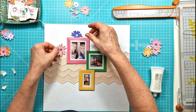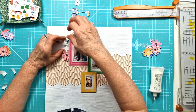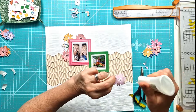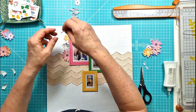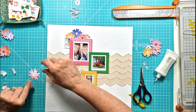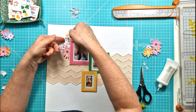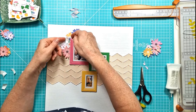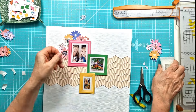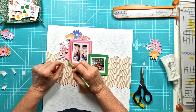My idea was to create a cascading design, so I'm layering them up here and building up the clusters, bringing in some of the chipboard shapes from the chipboard die cut set. I'm gluing the flowers down center only, as I always do, so I still get that lift and dimension from the petals. Some are on foam pads but most are stuck flat to the background, with the leaves all lifting up.